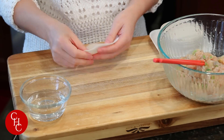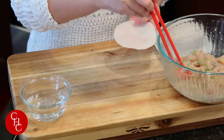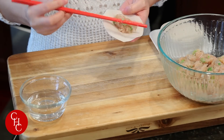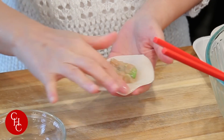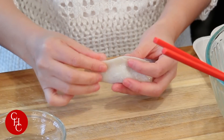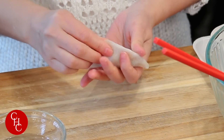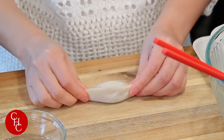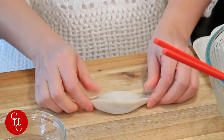I'm going to show you a few simple ways to make it — it's not intimidating at all. Just place about a tablespoon of filling, dab some water on the edges, and then just seal all the edges. You can just leave it like that — simple, very easy.